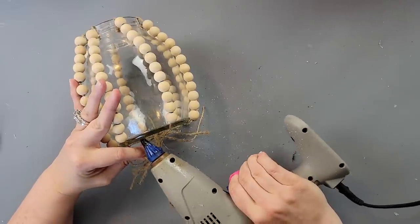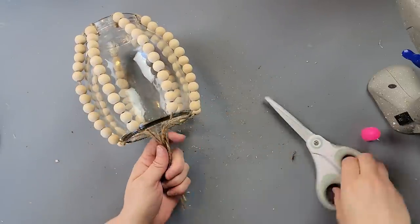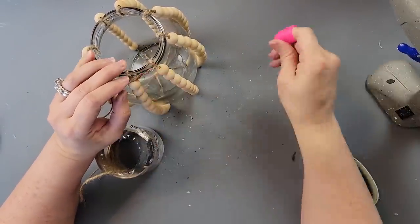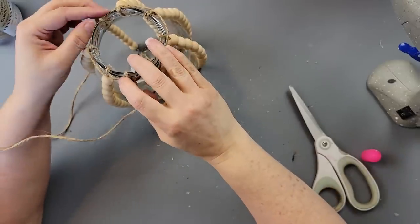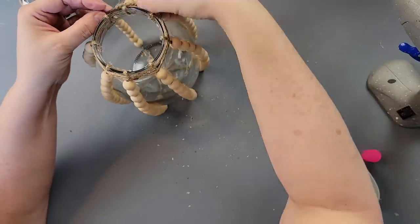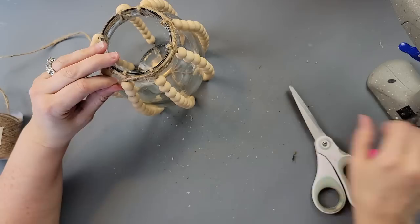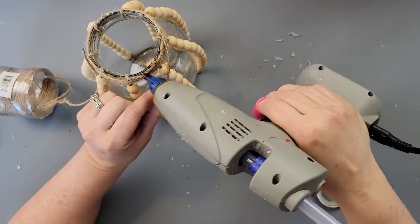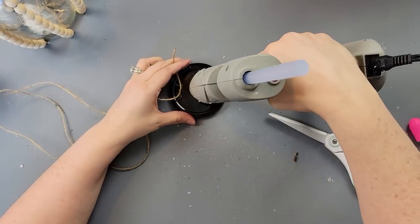After adding all the beads, I trimmed off the bottom ends. Then I took more twine and wrapped the top part of the jar to help cover all the little pieces of twine I'd glued to hold the beads in place. As it was getting close to the top it started to fall, so I just hot glued it to keep it in place. That's all there was to that part.